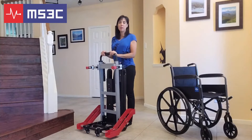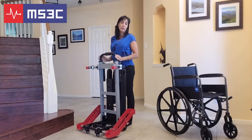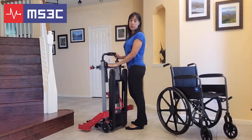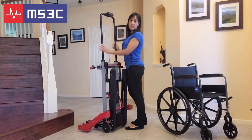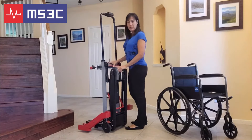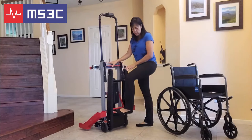Let me show you a couple of the basic operations of the MS3C-300WC. To extend the telescoping handrail, you're going to squeeze the red horizontal bar across the back of the chair and lift. This bar will need to be in the full upright position when in use. To engage the tracks, you push the red lever at the back of the chair.